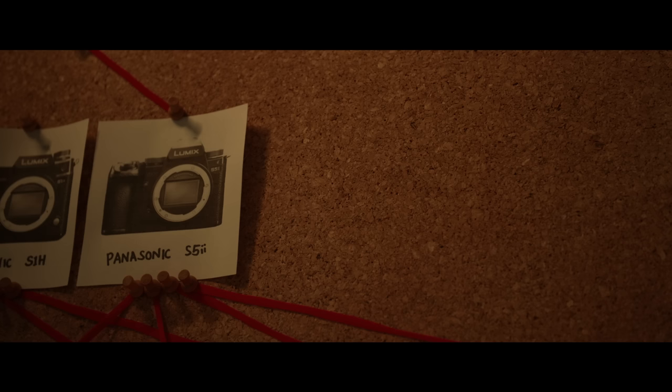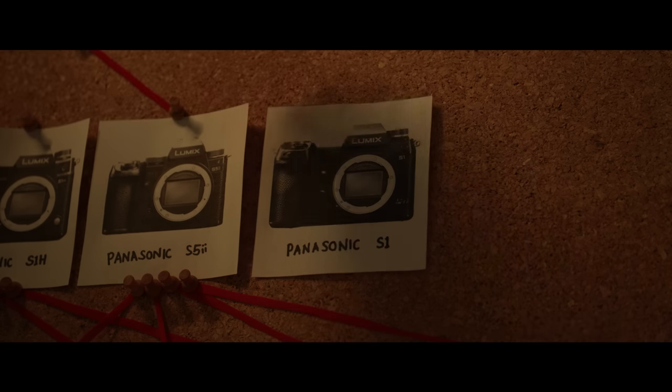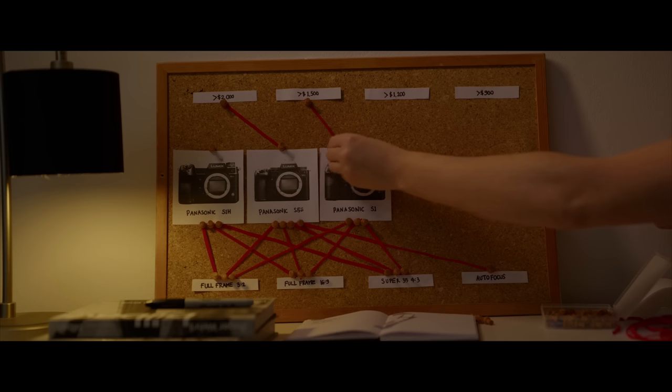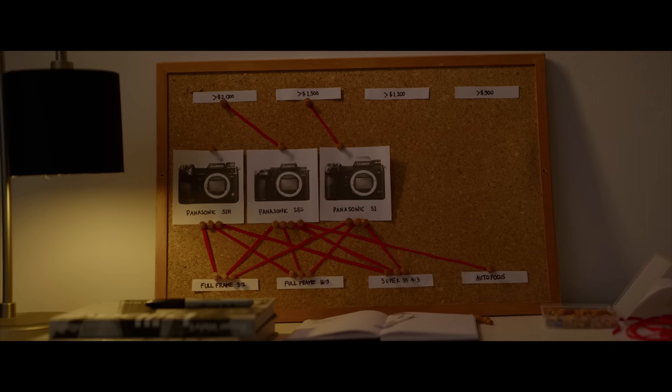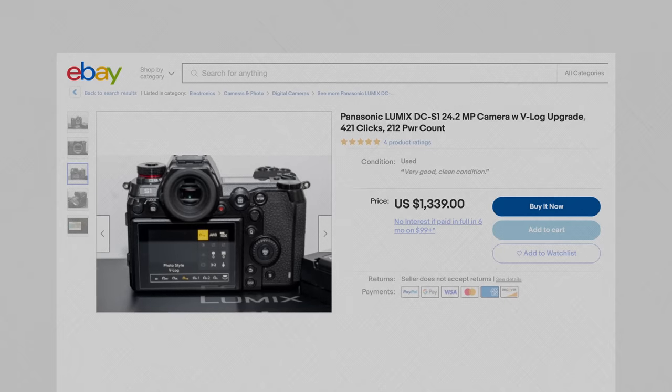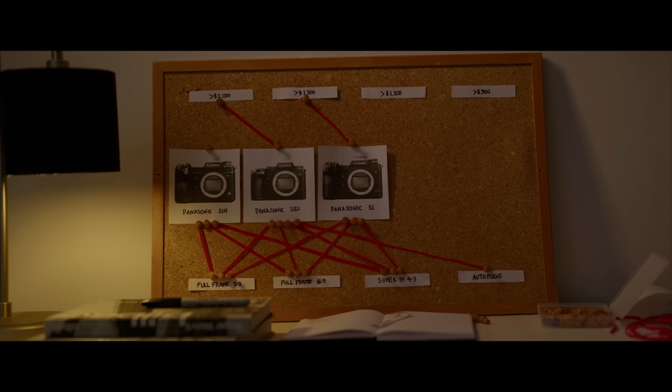I bet that Panasonic's S5 II will be a great deal on the second-hand market in a couple of years, but for today I can't ignore its weirder cousin, the S1. It has terrible autofocus, but for anamorphic lenses, autofocus is about as useful as asking Siri to do the dishes. For $1400 on eBay, the S1 can shoot almost Super 35 in 4x3 video mode, or full-frame 3x2. This one has the V-Log firmware which enables the best tall aspect ratios, but you can always buy it without and pay the extra $140 to upgrade. So with the S1, we're already $600 cheaper than the S5 II, but I'm not finished yet.